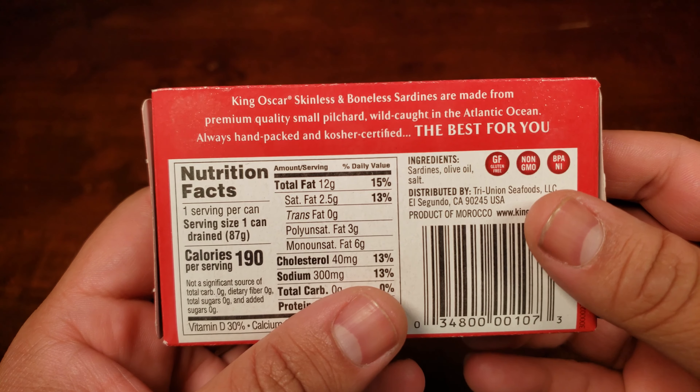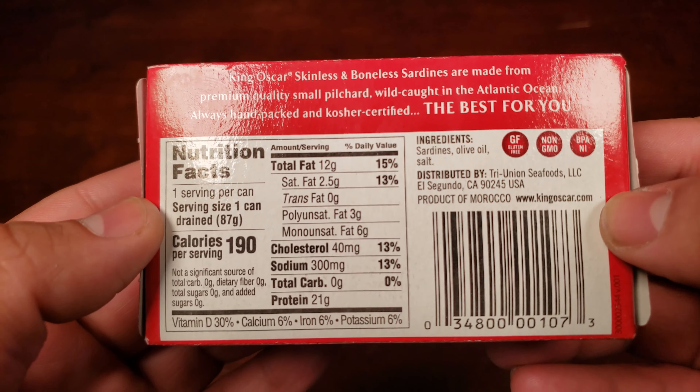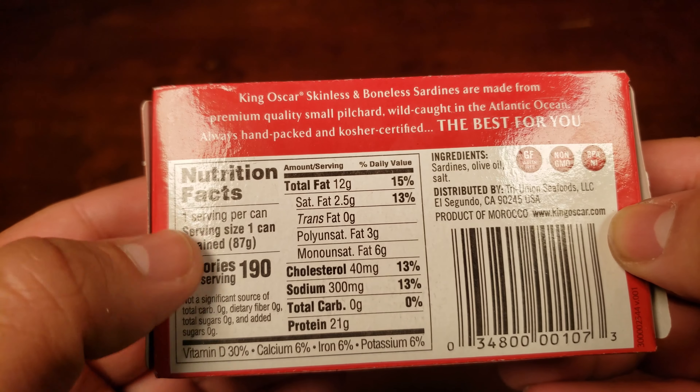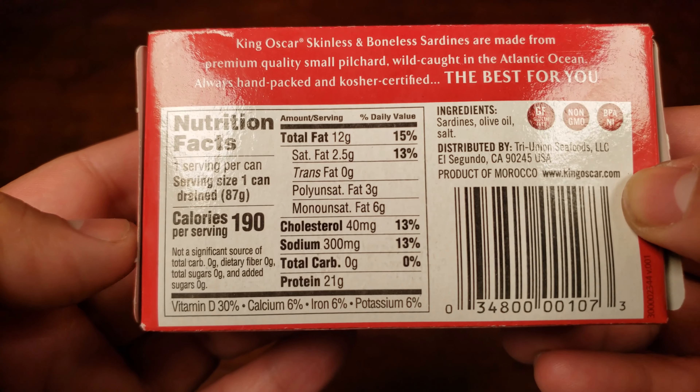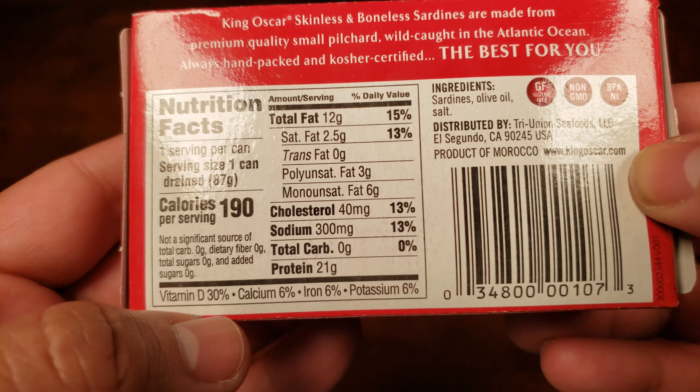Let's move on to our second item for today. It's time to try the King Oscar skinless and boneless sardines packed in olive oil. They are apparently the finest import, according to them — so let's see if it holds up to that standard. We have some premium quality small pilchard. It is wild caught, hand packed, and is kosher certified, which is always nice. The ingredients are sardines, olive oil, and salt — that's as pure as it gets in the realm of canned fish.